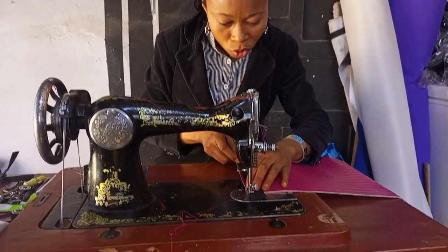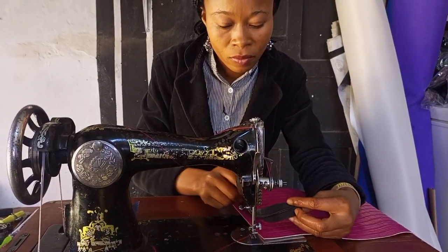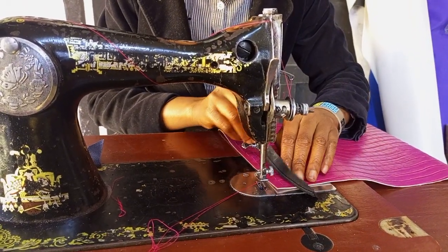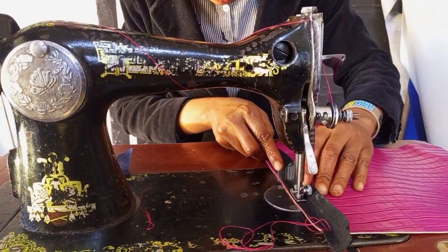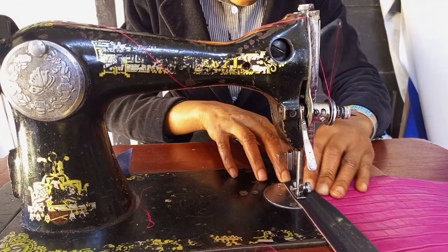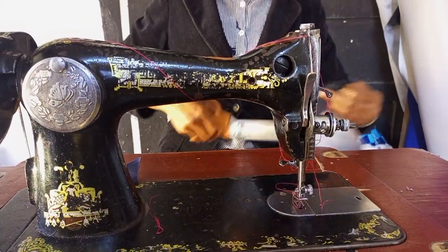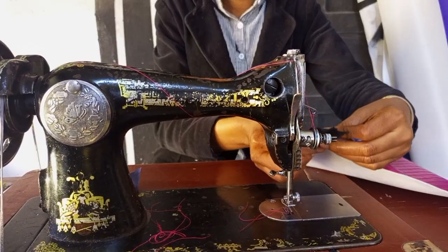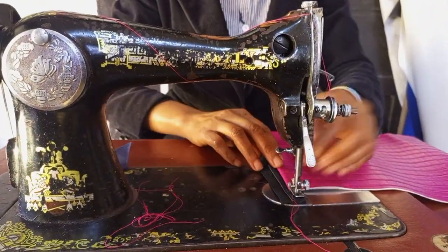I'm going to place the right side of the zip cloth facing right side down. I'll be top stitching on the wrong side. Always leave enough of the zip cloth, and then after attaching I'm going to top stitch.